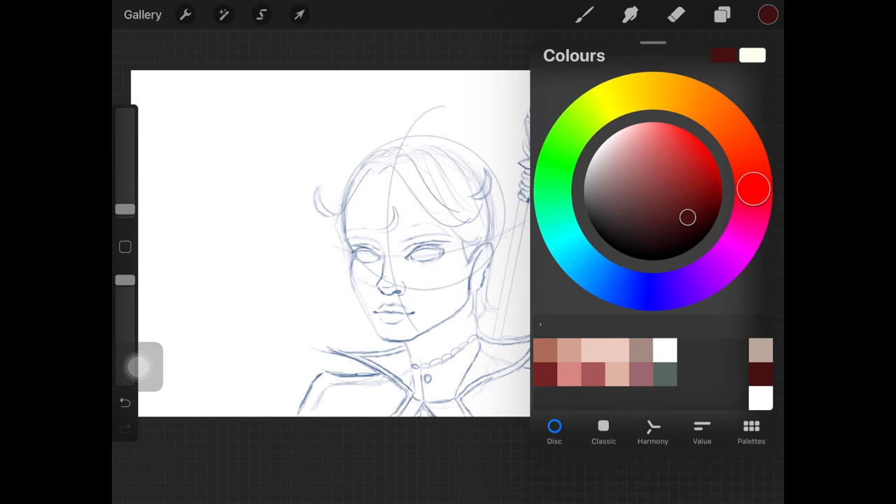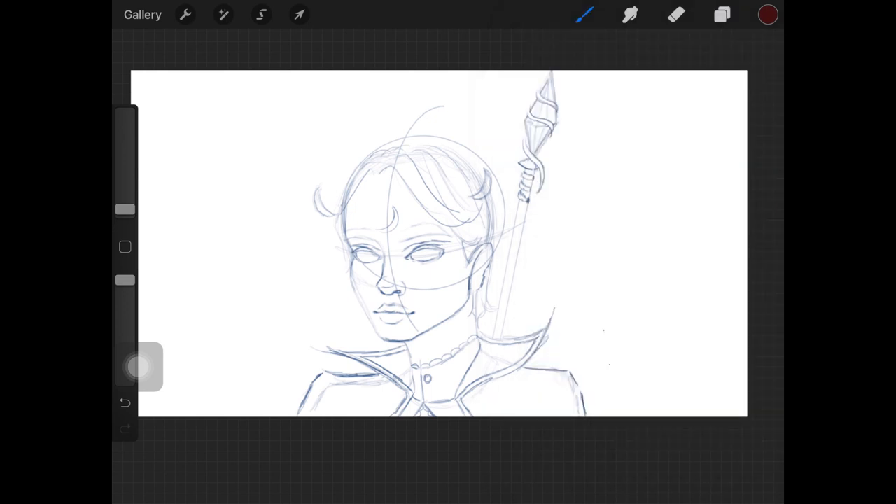The reason I avoid black is that I sometimes blend these lines or outlines out later when I'm painting the skin. If you've watched my tutorial on how to paint skin digitally, you'll know what I mean — if not, go check that video out.